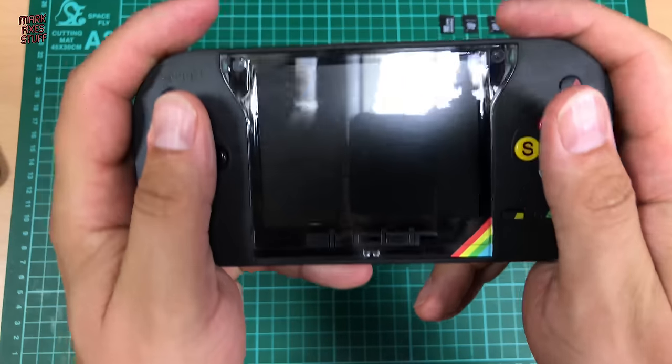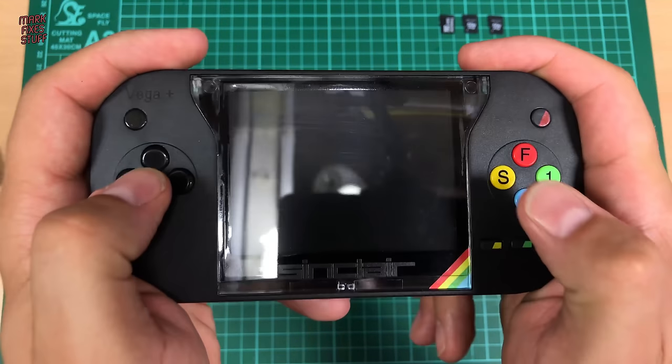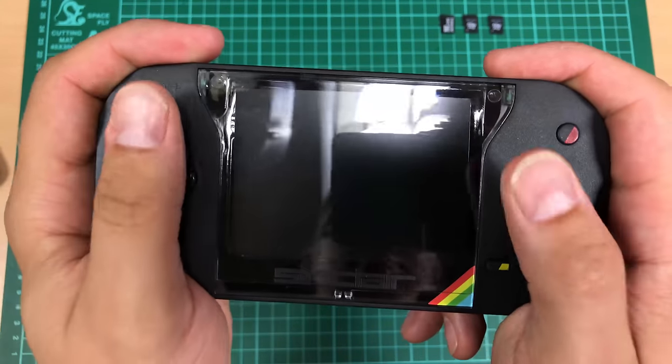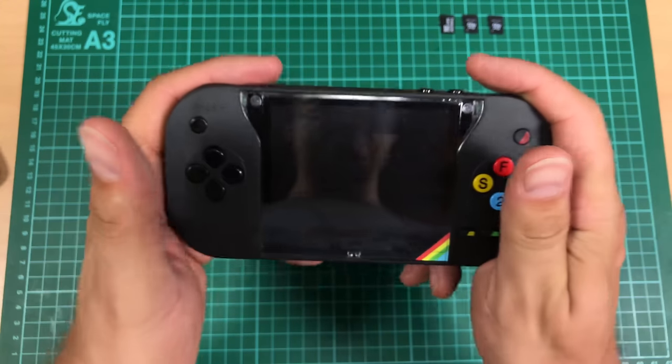So how does it feel in a hand? Slightly less comfortable than a PSP, I'd say. But not terrible — you'd be able to play it. So should we power this on? Let's power it on.